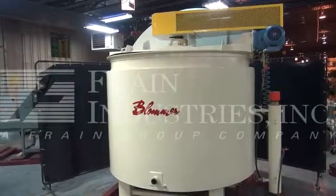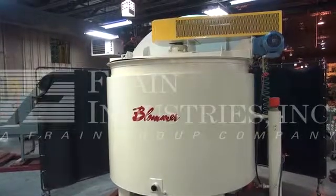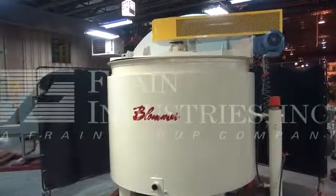Hi, we're the Frame Group service technicians who cycled your Blommer chocolate tank. Before powering up the machine, it is recommended that you read the manual in its entirety, which is manually placed with the machine when it ships.